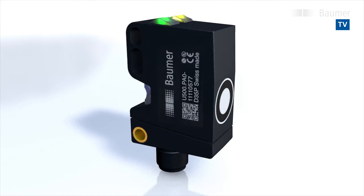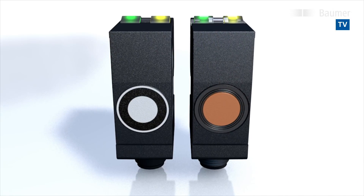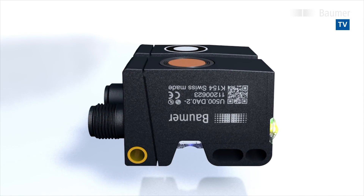The new ultrasonic sensors made by Balmer are sturdier than ever before, yet still enormously cost-efficient.